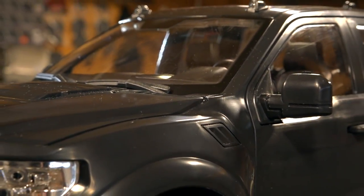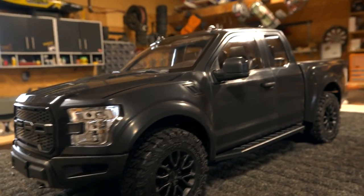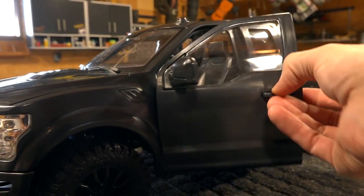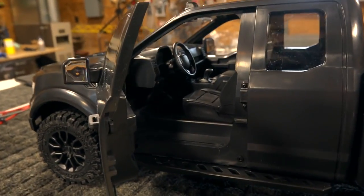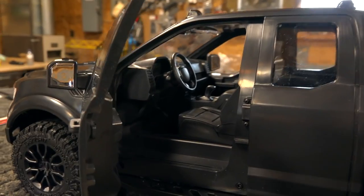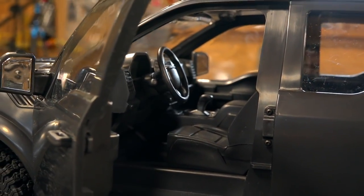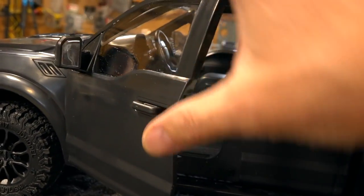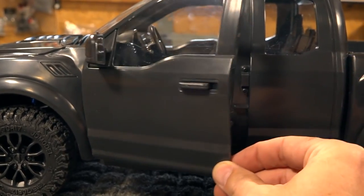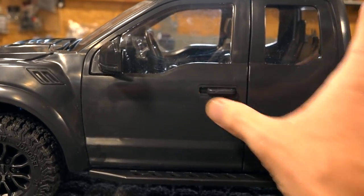That's basically where the end of my complaints came, because overall this vehicle looks very, very awesome. Check out this feature — an opening hard body door with a full interior on the inside. Very neat. I wonder if my mini-me action figure can fit in here. The door handle actually slides back and forth to latch the door. It's not the smoothest closing, but it does close and when it latches, it's done.